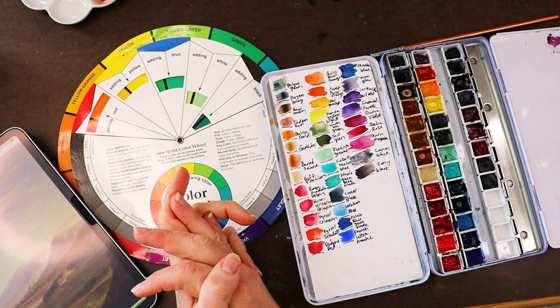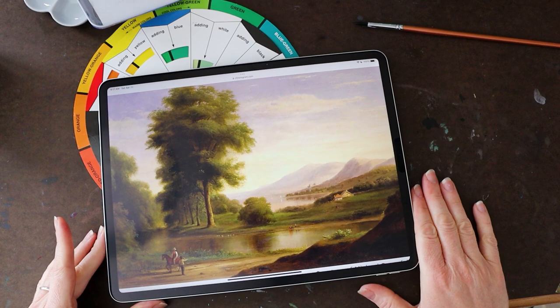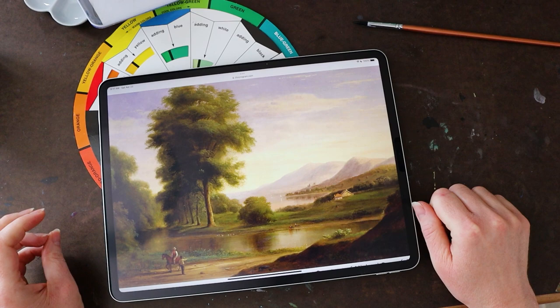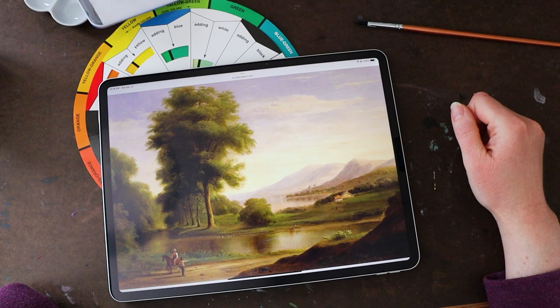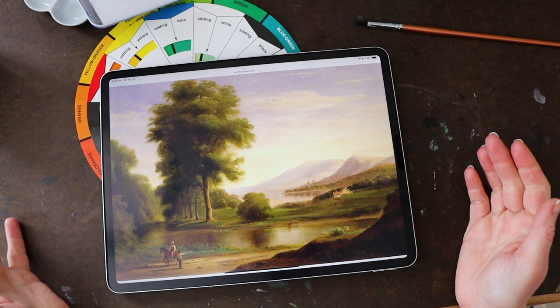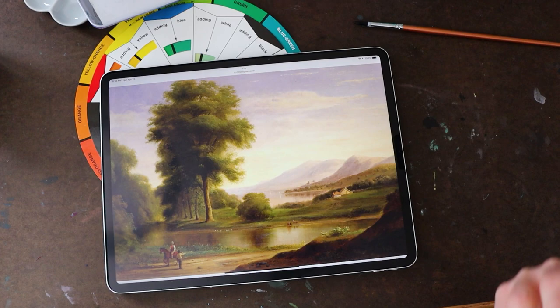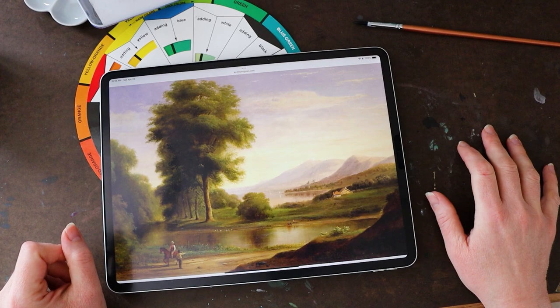Other than picking a color palette, what is color theory good for? The main way I use it is to create depth in my paintings. This is a painting by Robert S. Duncanson, one of the Hudson River Art School painters in America in the 1800s. We have a nice foreground and then receding mountains in the background — he created a sense of realistic depth, and the question is how. Beginner artists often think things get lighter in the background and darker in the foreground, and looking at this painting you'd be excused for thinking that, but that's actually not what's happening.